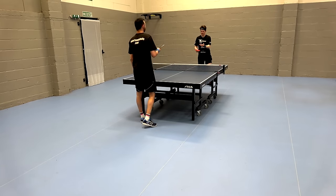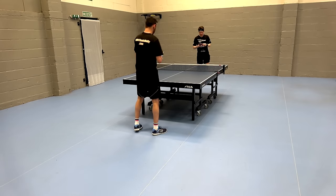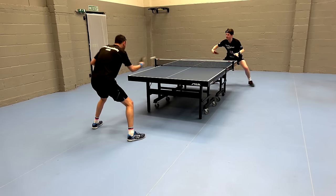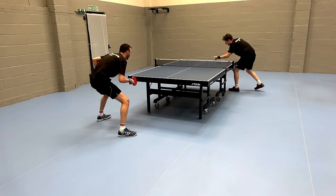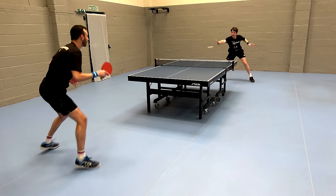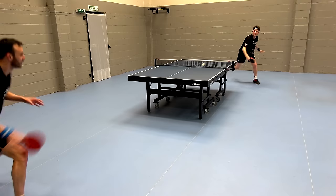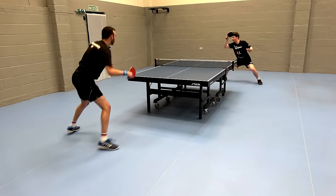It's a lot more lively compared to a Tenergy 05. When using a Tenergy 05 or Dignix 09C type rubber you're going to be able to hit winning shots more easily. The Glazer 09C is much more sided towards control, so it's actually quite hard to win outright points even when in a good position. Where this rubber excels is with blocking, countering, and controlling the table.